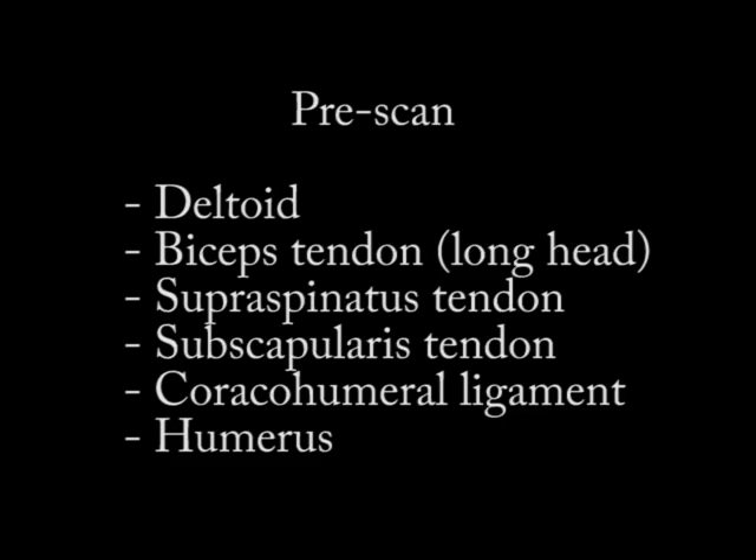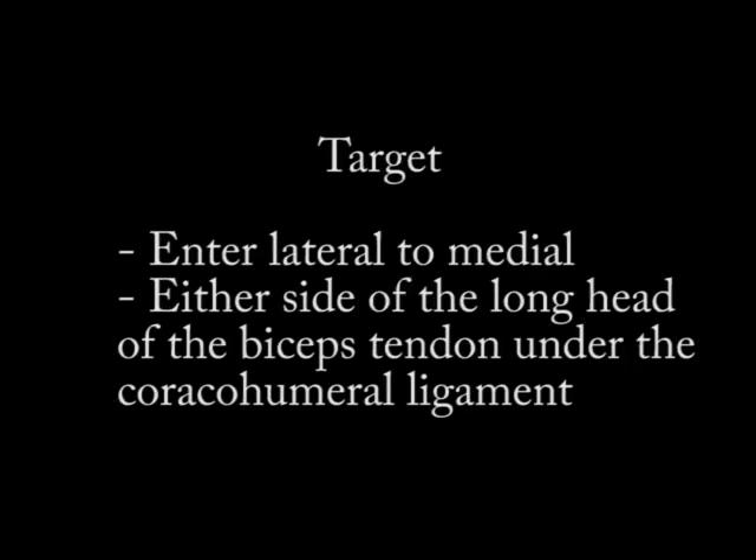When I think about where my target is for the procedure, I'm bringing the needle in from lateral to medial and I'm trying to get the needle on either side of the long head of the biceps tendon — just beside it but under the coracohumeral ligament. That's what I'm aiming for. So we'll look at some videos here.